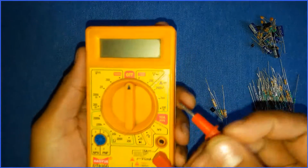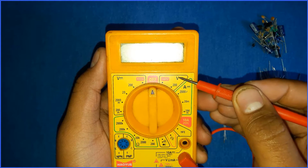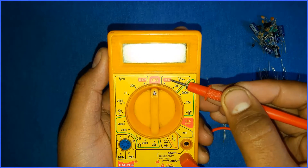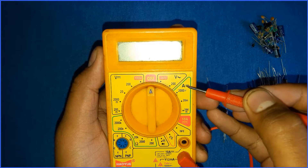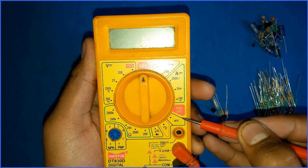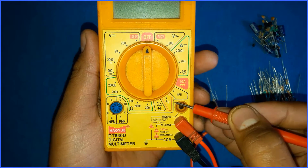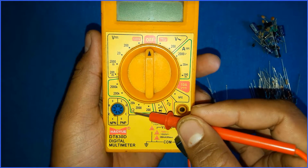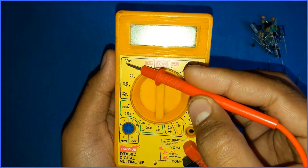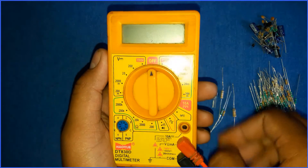Let's take an overview of the multimeter. Here you can measure AC voltage — this symbol represents AC. It can measure AC voltage up to 750 volts. It can also measure ampere, that is DC current. It can measure HFE gain, that is beta or the current gain of a transistor. There is also a square wave generator, a continuity tester, and a section for measuring resistance. This section is used for measuring DC voltage.